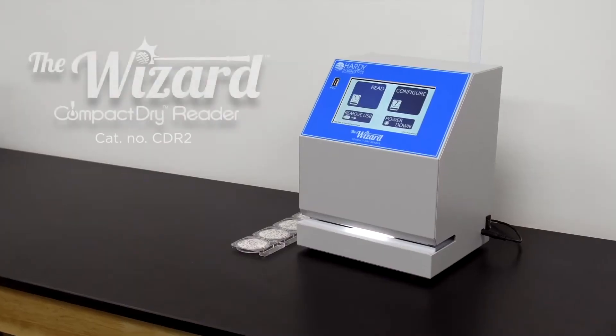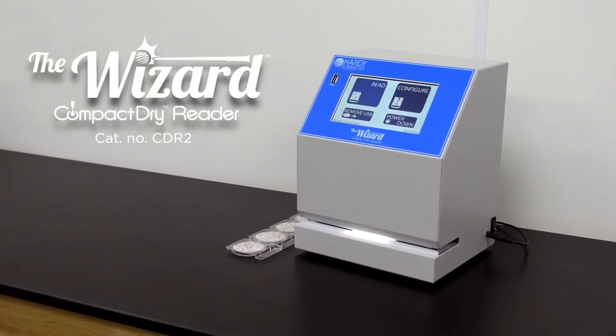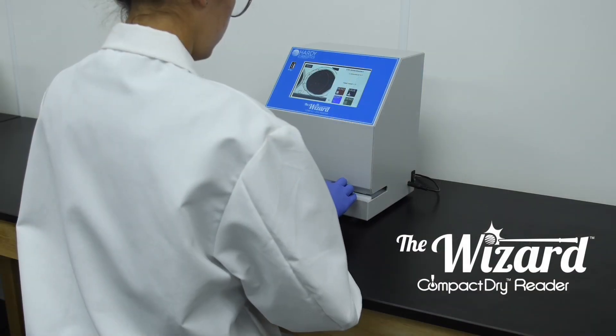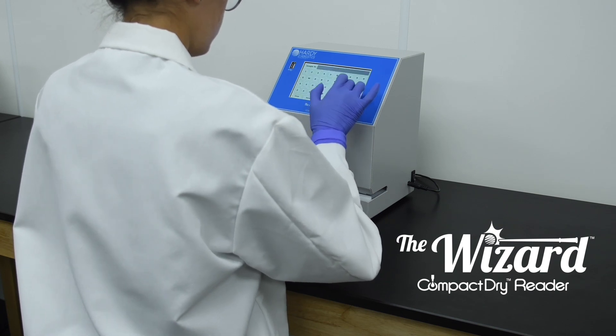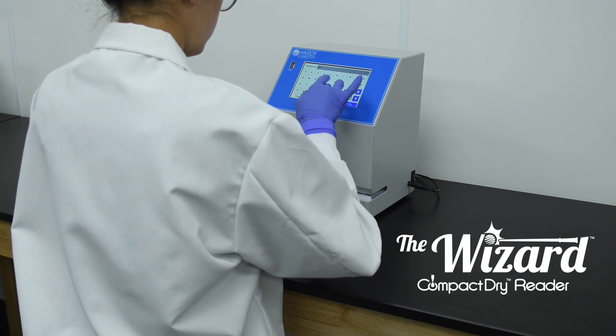Count the number of colonies on the new Wizard CompactDry reader. The Wizard CompactDry reader, designed exclusively for use with CompactDry plates, automates the plate reading process and saves technicians time. Your technicians will thank you.